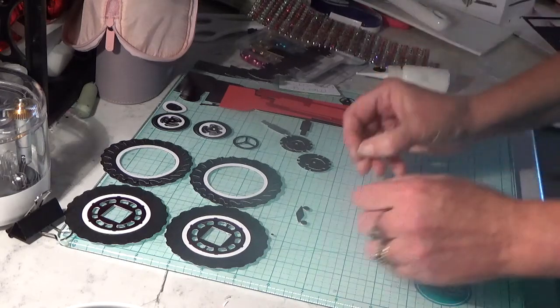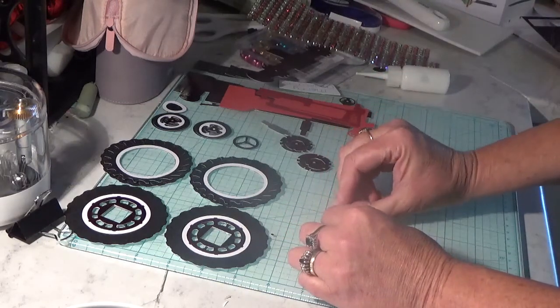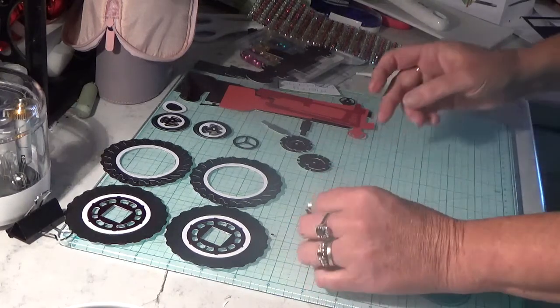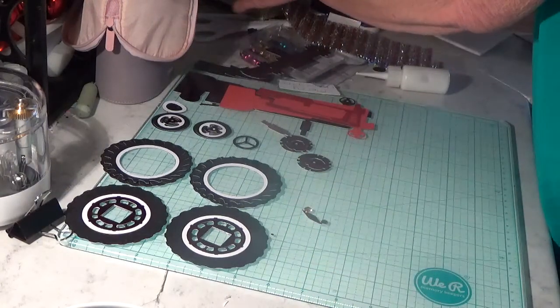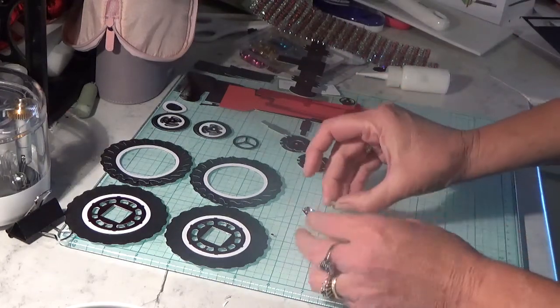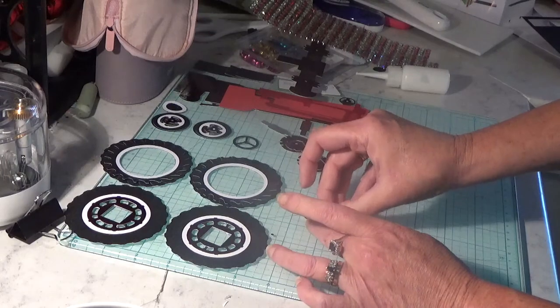I'm going to attach two white rhinestones to the front to make it look more like lights.